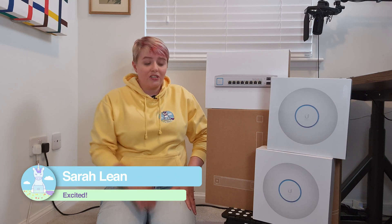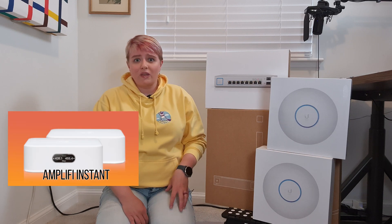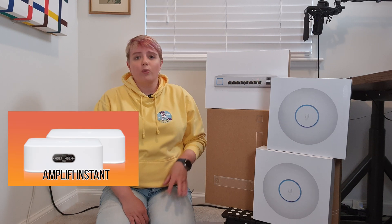Welcome to this video, which is probably the first of a series as I install new networking equipment and talk through the configurations. Here in the house we already have the Amplify Instant unit, which is actually a Ubiquiti product — the consumer, plug-and-play version. I even have an Amplify unit at my mom's house because it's just great for her. The Amplify Instant has served us really well over the last couple of years.